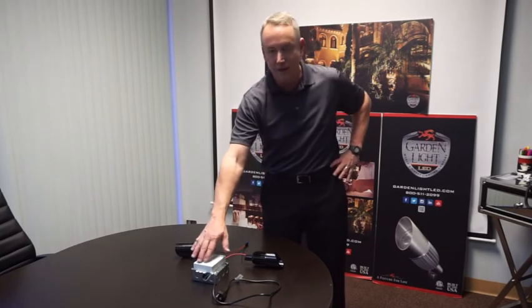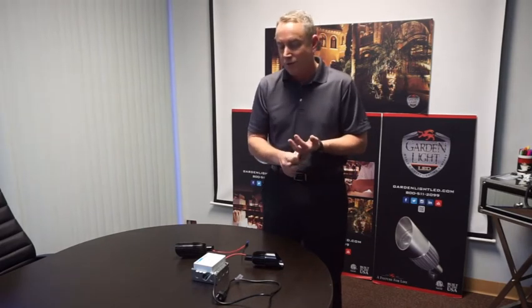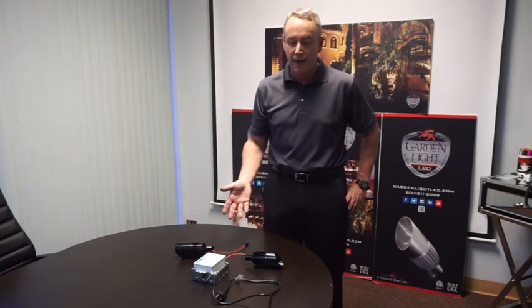You need to pick a driver that on the back end is going to work with your dimming system. If you have a Lutron system, you're going to use a Lutron driver; Crestron system, a Crestron driver. If you have no system, you can choose from a number of manufacturers that support normal wall dimmers, triac dimmers, or architectural 0 to 10 volt dimmers. You just pick the driver with the right interface and the right output for the fixtures you're hooking up, and it's as easy as that.